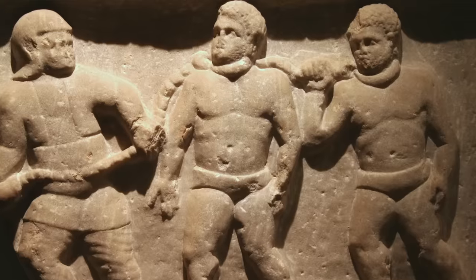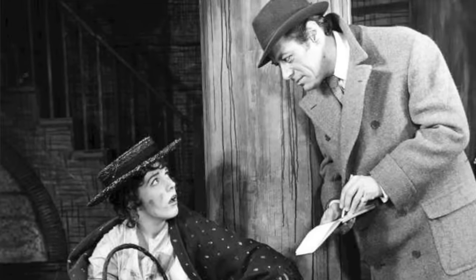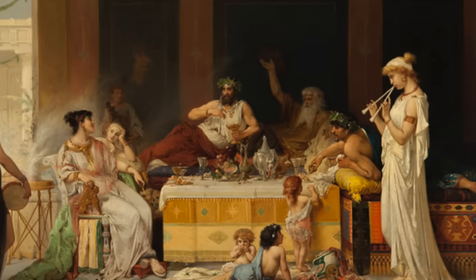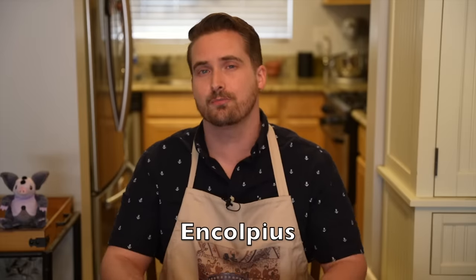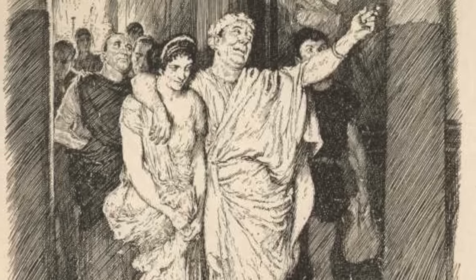Trimalchio was a former slave who bought his freedom and then, speculating in the grain market, had become extraordinarily wealthy — just the kind of person that Petronius would detest. While Eliza Doolittle had Henry Higgins to teach her that entering high society required more than just wealth, it required class, Trimalchio had no such tutor. He is portrayed as a boorish lout who wallows in his new money, and back then the way to show off your money was with food. The main character, an educated man named Encolpius, goes to Trimalchio's villa for a feast and is completely taken aback by the murals on the wall — all of Trimalchio showing how he made his wealth. Not classy at all.